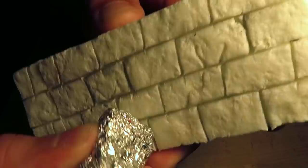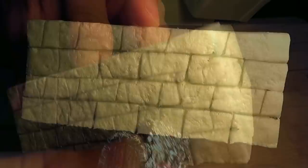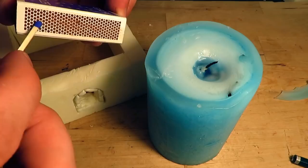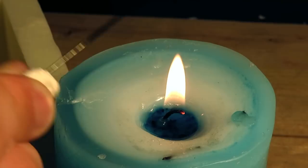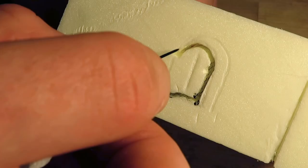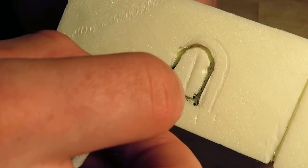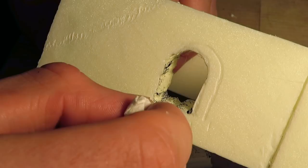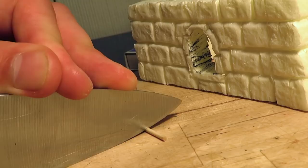Luckily, I won't have to make any doors, since I can clip on the modular doors I made in the last episode — learn how to craft them here. I lit a candle and heated a needle above the flame. I used the hot needle to cut out the windows instead of fiddling around with a knife. Here we have some cocktail sticks again — I glued them in as the frames of the windows.